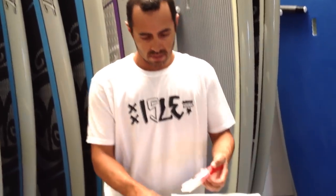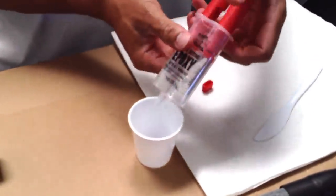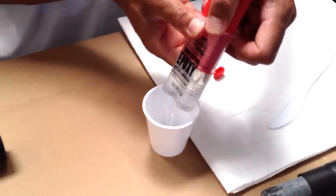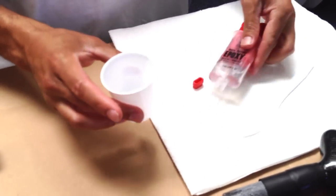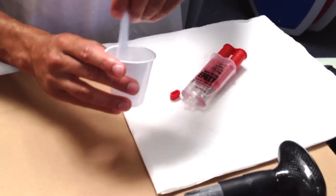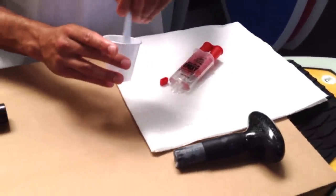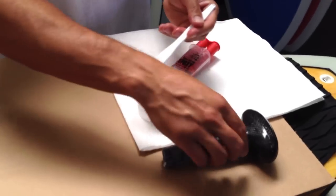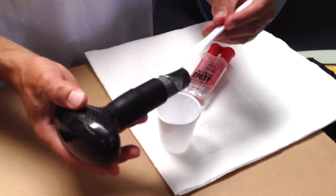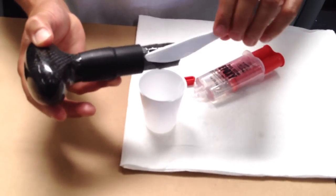Now that your shaft is cut and your handle is ready to go, simply take your two-part epoxy, squirt it into your mixing cup, and use your mixing stick to stir well. You've got about 2-3 minutes before it hardens, so you've got to move fairly quick. Coat the edge of the handle shaft with a nice layer of epoxy.